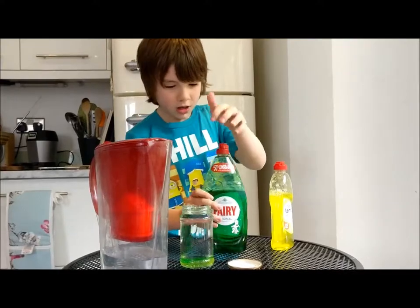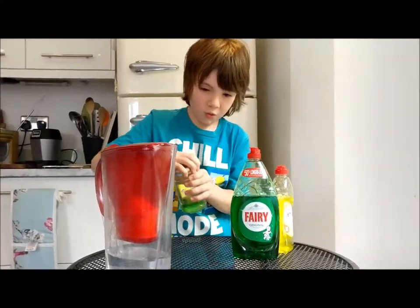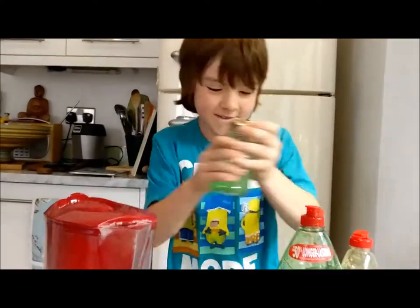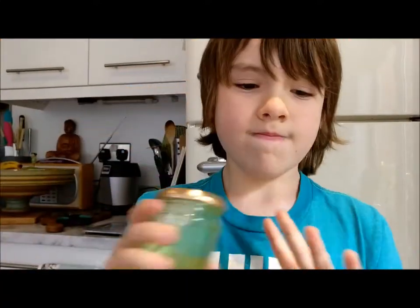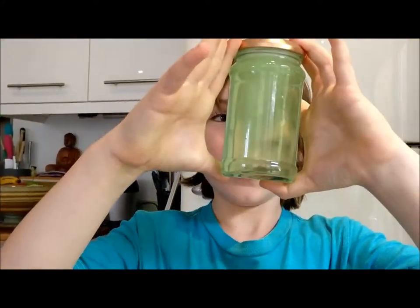Then you seal the jar tight so no water comes out. And then you have a tornado in a jar. Here — a tornado in a jar.